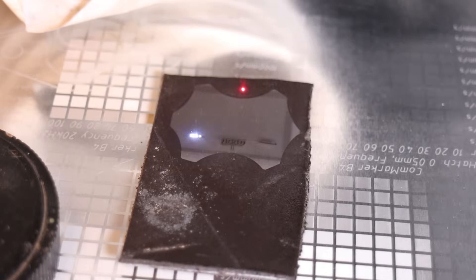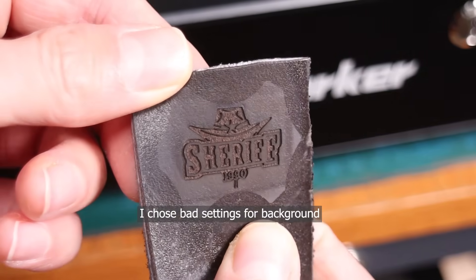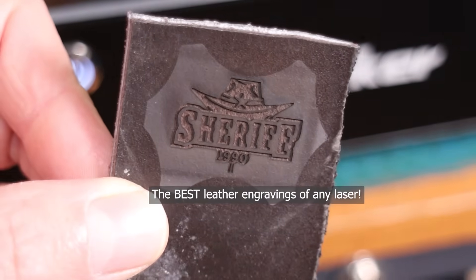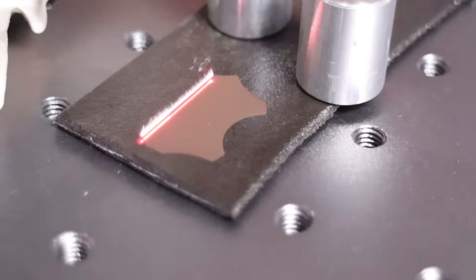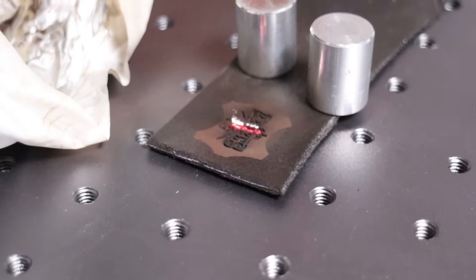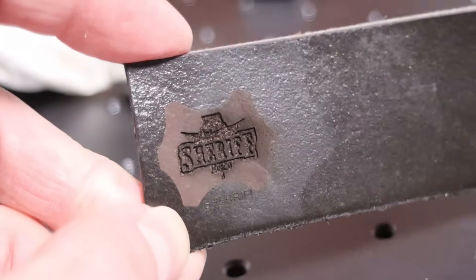Leather engraves exceptionally well when using a UV laser, producing clean, crisp results without any burn marks. UV lasers can create highly detailed engravings, ranging from shallow surface marks to deep engravings, with exceptional precision and no charring. Fiber lasers also work well on leather, offering a range of effects from dark to light engravings. However, because fiber lasers rely on heat, finer details are lost in deeper engravings and some burn marks are always present.